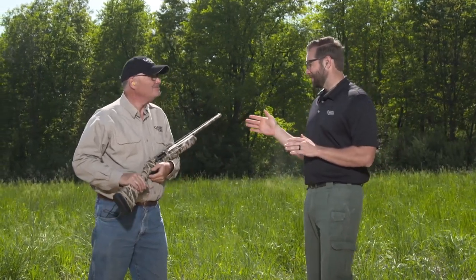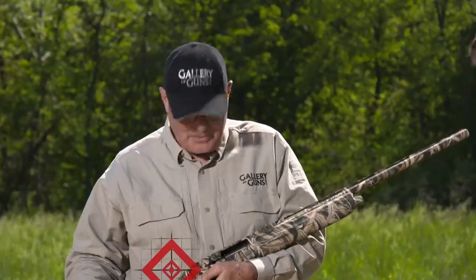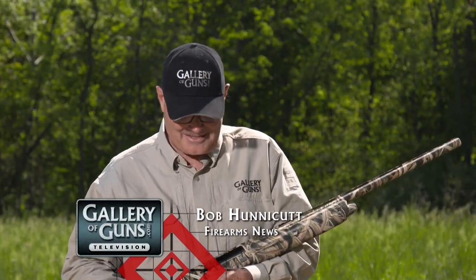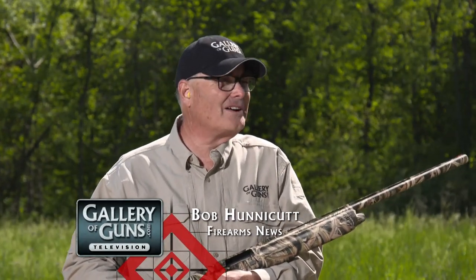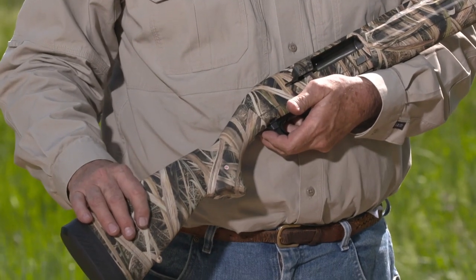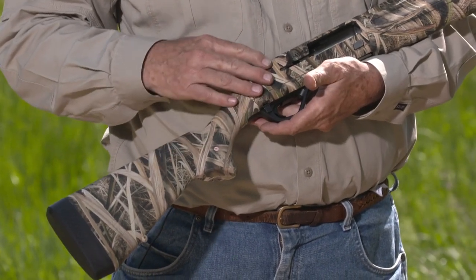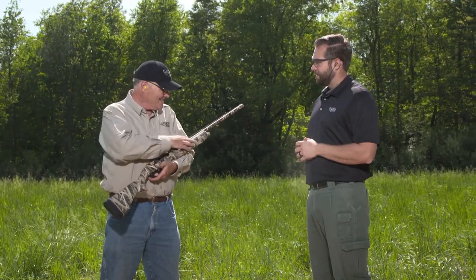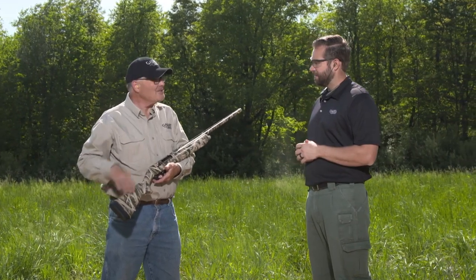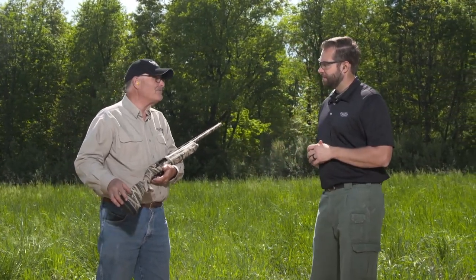I got to say, I take one look at this and it doesn't take a rocket scientist to figure out what it's built for. This is the Winchester SX4 Waterfowl, and as the name implies, it is for waterfowl shooting. It's got a camo pattern — the Mossy Oak Shadow Grass Blades. It's got kind of a fall grassland pattern to it, photorealistic, and it really lets you blend into the background.